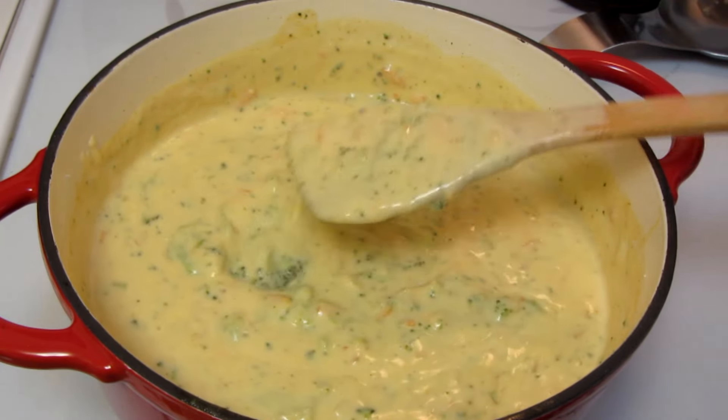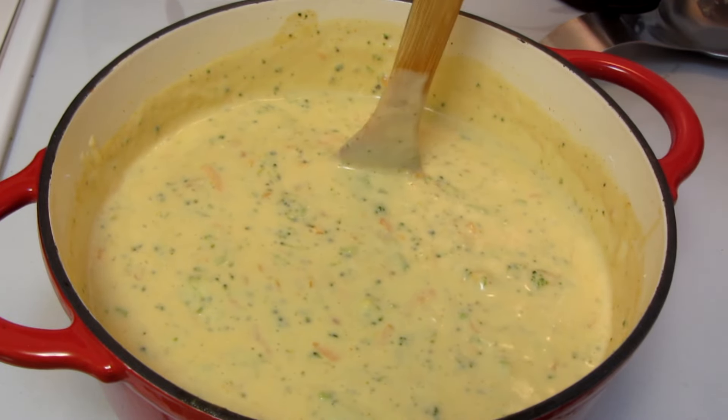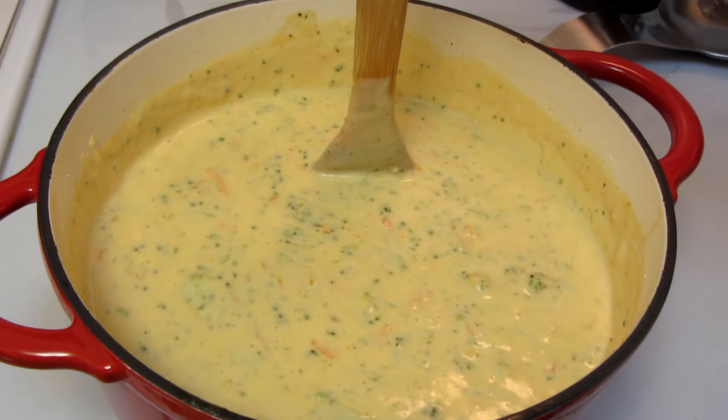I like the soup on the thicker side, but if you don't want it this thick, I wouldn't add more cream — I would just add a little more chicken stock.